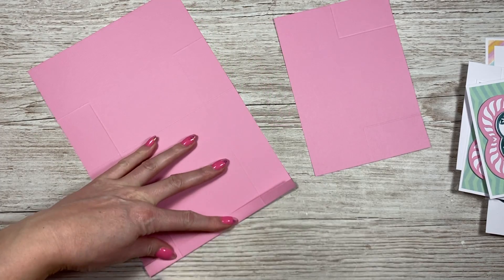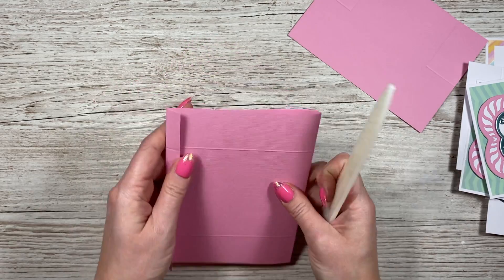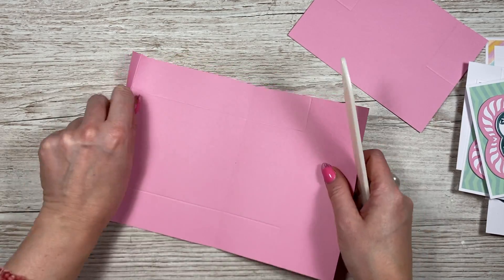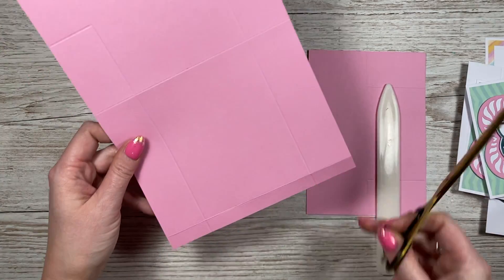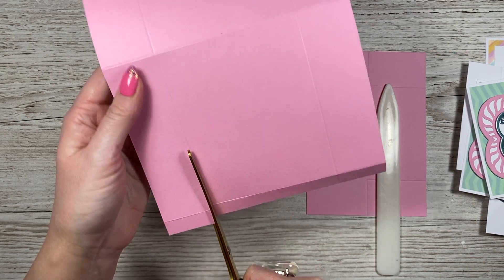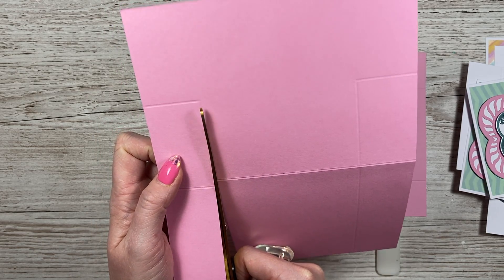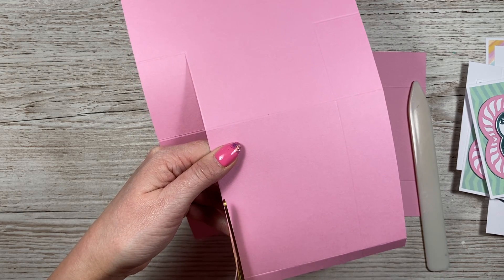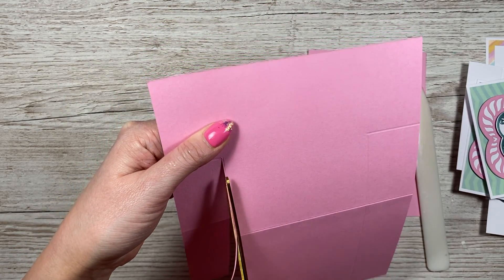So next you want to fold and burnish like so, and then this one's going to go over. So you might want to do that score line in the other direction so your card doesn't crack. This is the Tonic Studio Cardstock Craft Perfect, so it's 216 GSM, and it doesn't crack — I can fold that both ways. Before we can fold and burnish the rest of the score lines, we need to do some cutting. I'm going to cut with the half inch piece facing me. I'm going to cut and then remove it, cutting to the left of the score line — you don't want it catching when you come to open and close the card. Then I'm going to remove the score line, just cutting away that sliver all the way there.